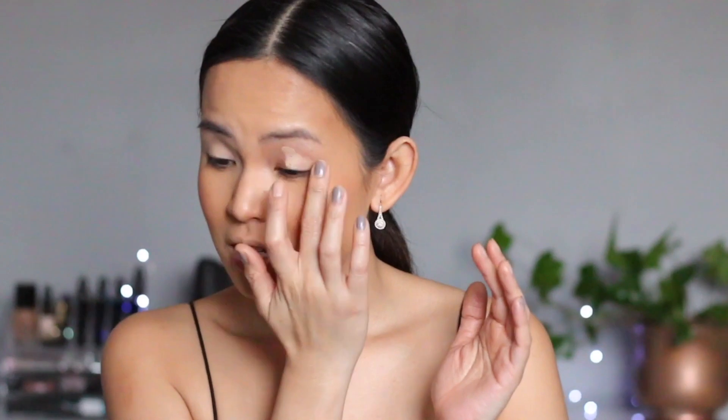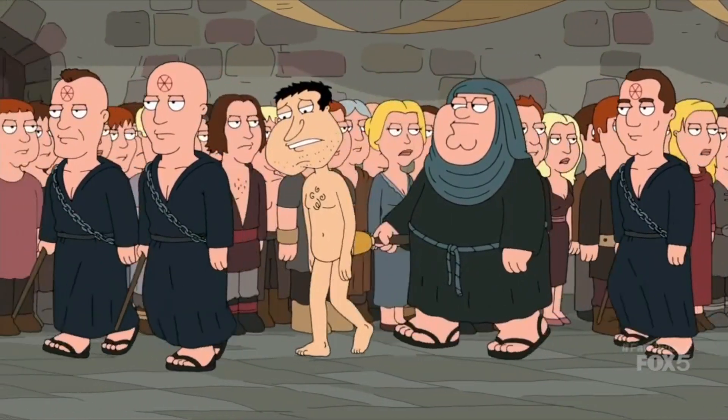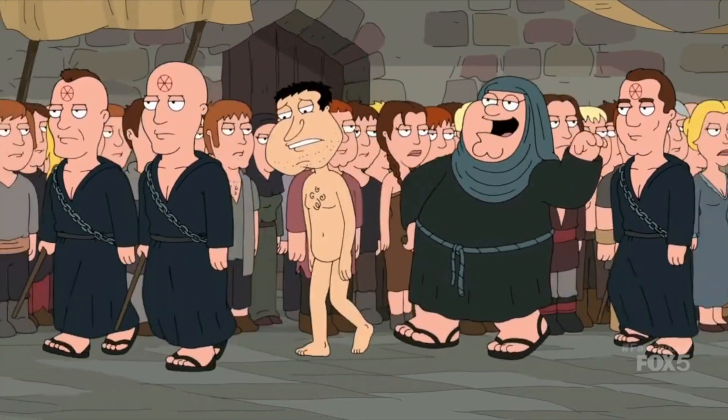She uses the Benefit Stay Don't Stray eye primer. I don't have that either, but similar to it is the MAC Soft Ochre Prolongwear Paint Pot. Disclaimer — I'm just going to do her technique and find products that are close to what she has. There's not even one product that I have that is the same as hers.